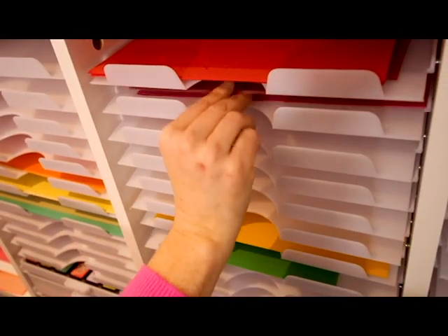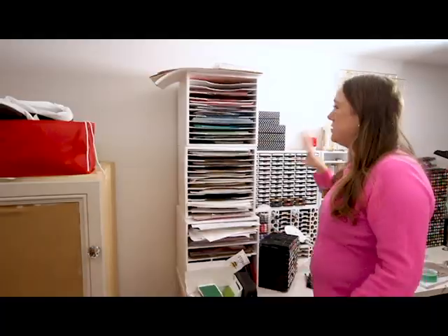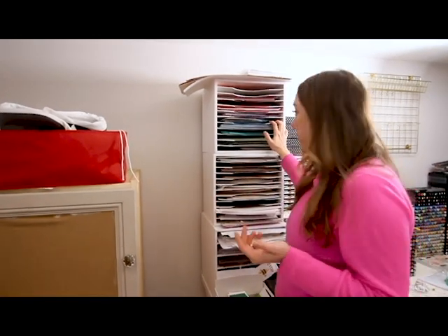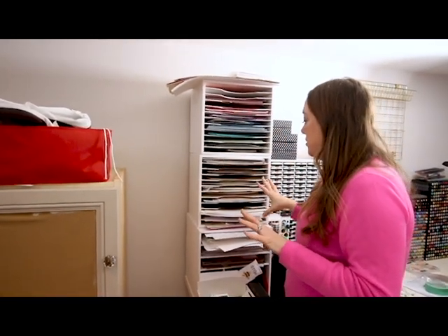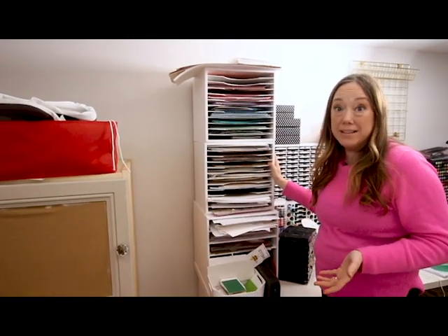The paper trays — when I was ordering them I was thinking, do we really need this many paper trays? Oh my gosh, we could have ordered double. This is a mess and kind of overflowing, so I'm going to transfer all of the colored papers to the new paper trays in rainbow order, and I think I'll save the old tray for paper pads.